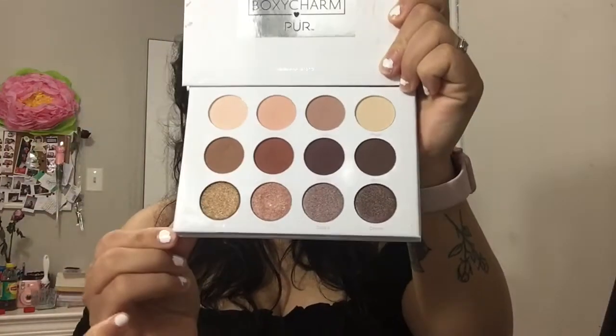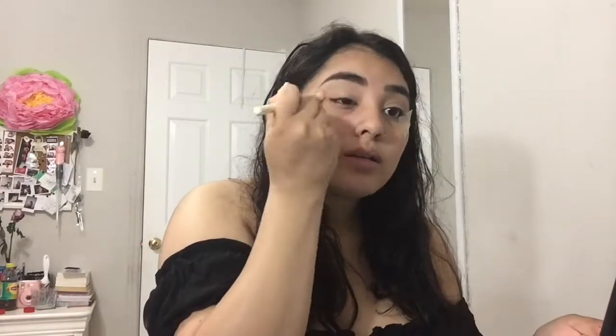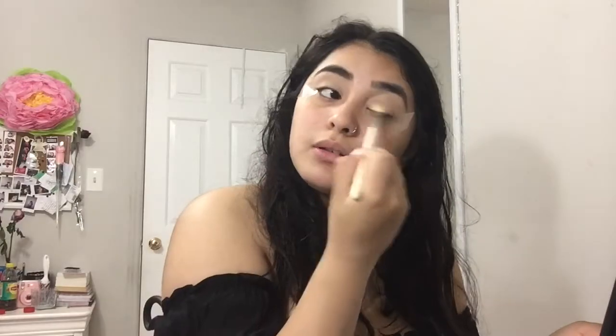I'm wetting my beauty sponge and blending that in. Now I'm going to take the Soiree Diaries palette by Pure Cosmetics and take the color Private Party, and start setting my concealer on my eyelids just so it doesn't start creasing.